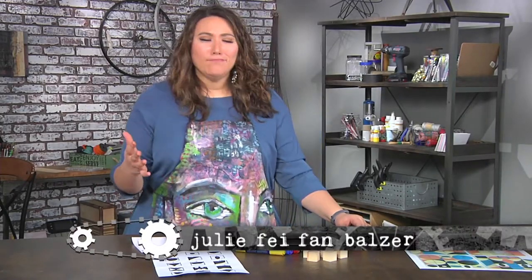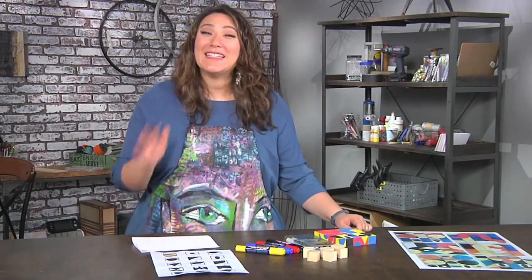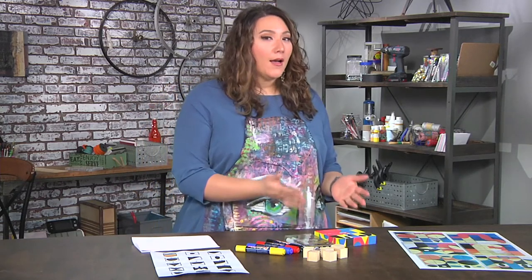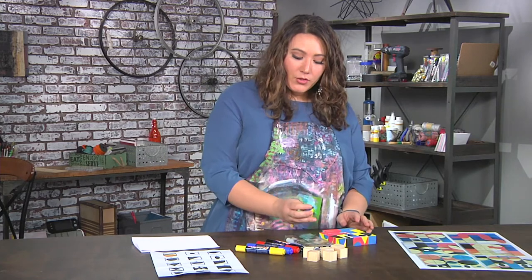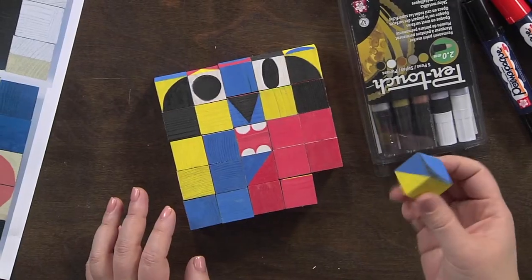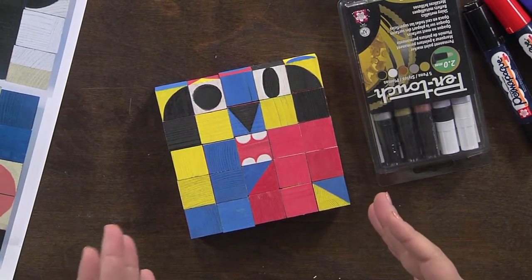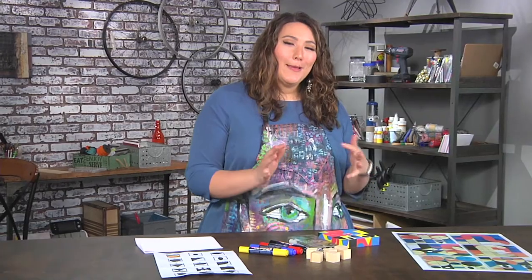Have you ever been in a store and thought, I can make that? Well, that's literally what happened to me. There was a set of colored blocks and I thought, wow, this is so cool — they have all these different sides with lots of different things so you can make any design that you want. And I thought, I know where I can get some wooden blocks, let me try this out.